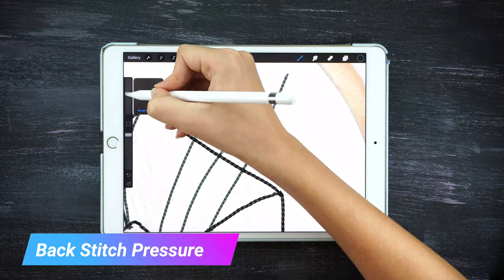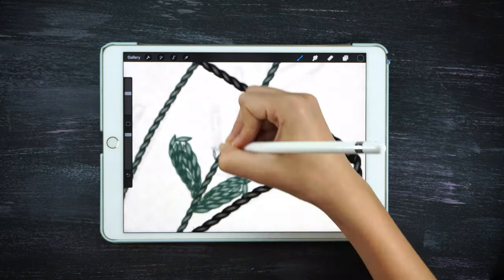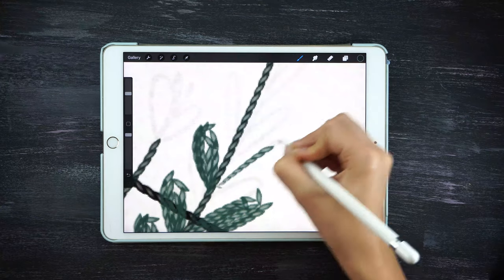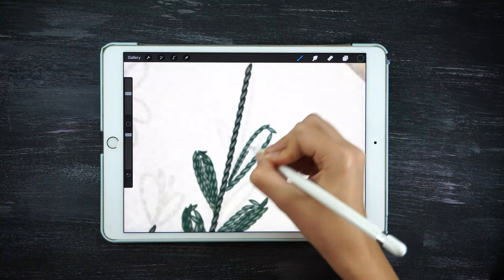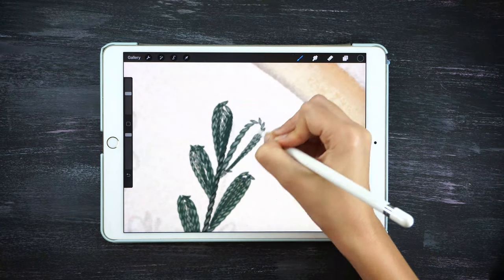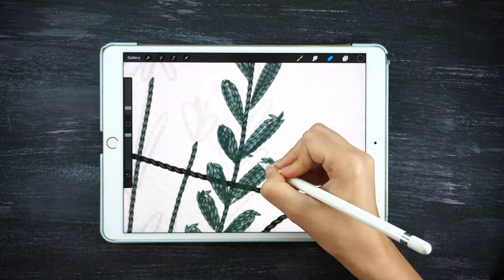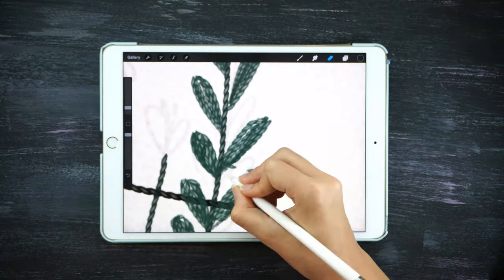I'm gonna change my brush to the back stitch pressure because it's better for the corners. My tip here is that with the pressure brush, the softer you go the smaller the stitches are, so I recommend doing softer strokes on the round corners of the leaf and harder ones on the edges. When you finish your leaves, just use the rubber to rub out the stitches that are a little bit pointy, and you're ready to go.